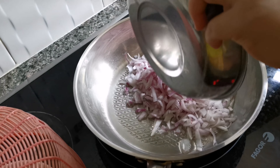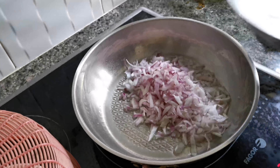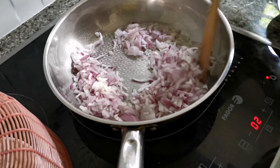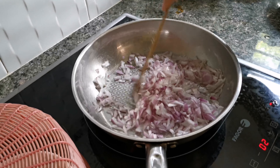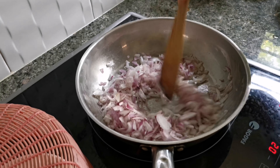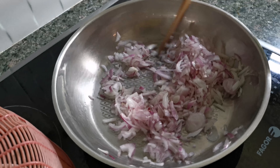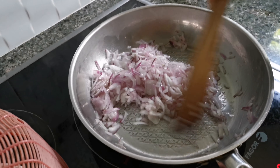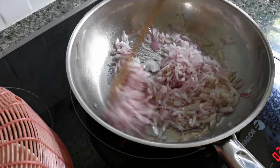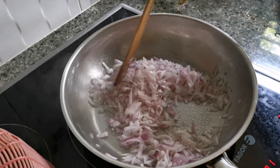Meat is done. Take it out — be careful and take it out from the jar. Take out the knife thing. Careful. Now scoop everything out.